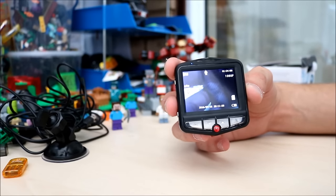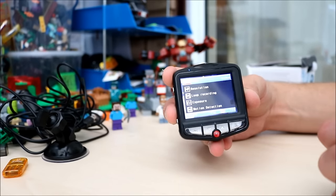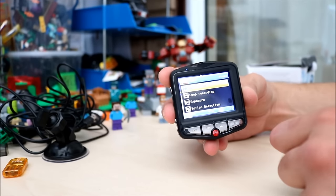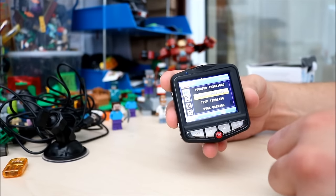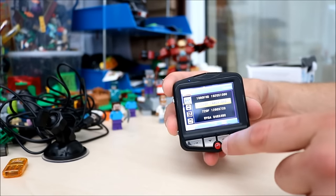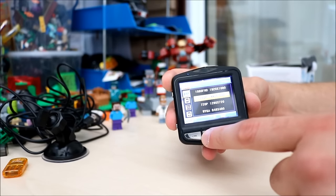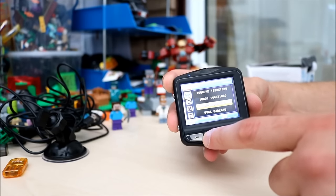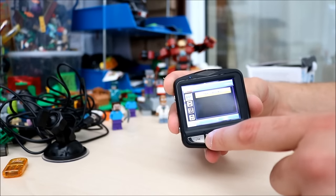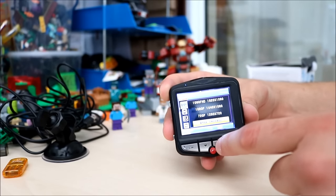So you're in video mode and you want to go to settings — settings is always this button here. Then you can go down and change the resolution. Here we've got 1080p at the moment, and above that we've got 1080p Full HD which is 1920x1080. If you scroll down you've got 720p, WVGA which is Wide VGA, and Normal VGA which is a very standard resolution.